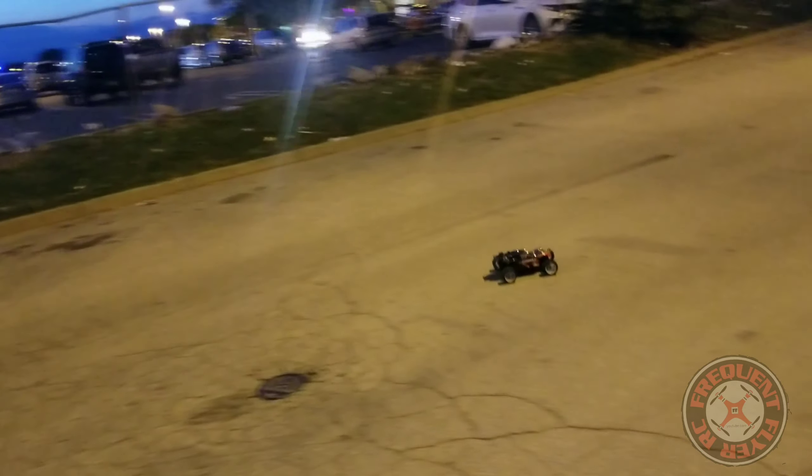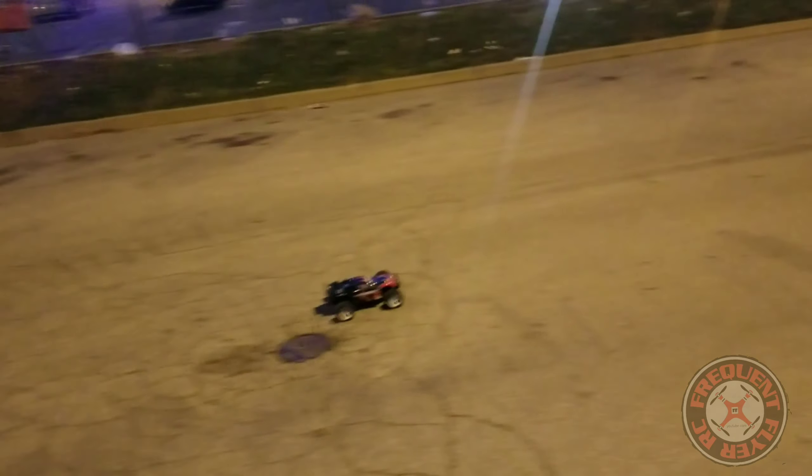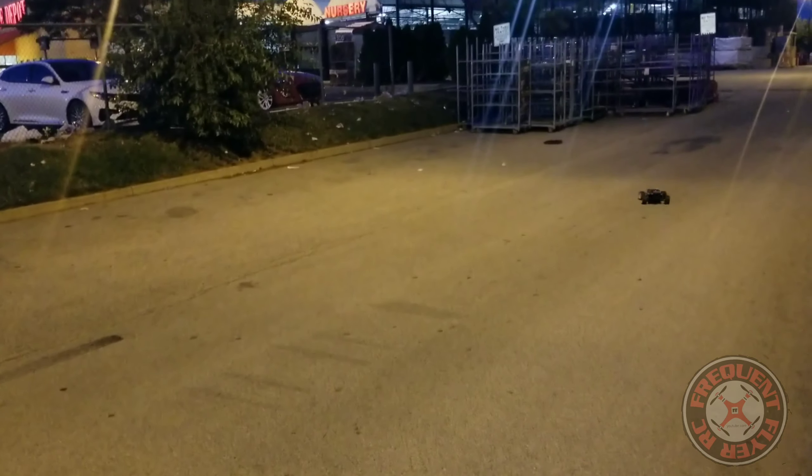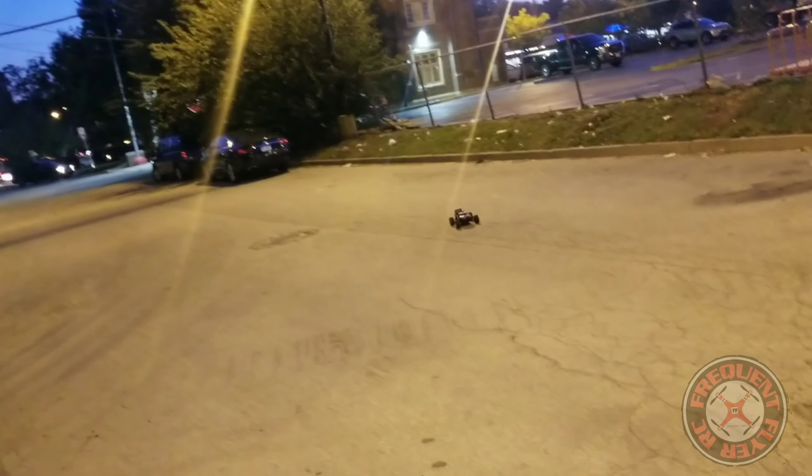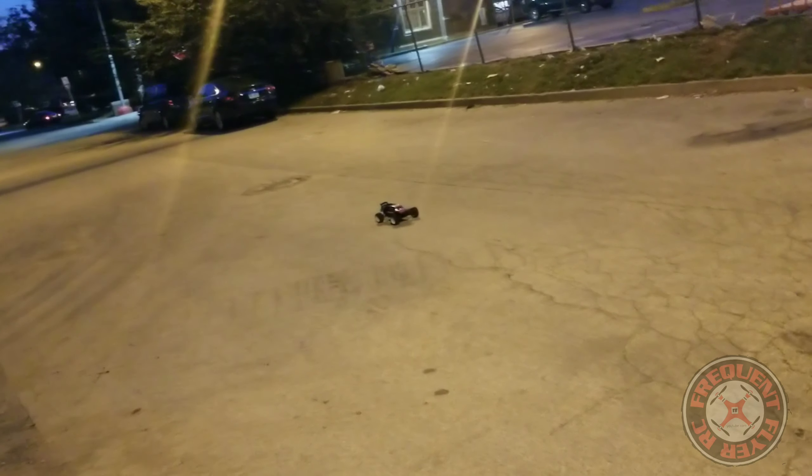Let's see if we can get this thing popping wheelies like it does on 3S — mainly I wanted to show you guys how much more kick it gets and how much faster it is. I don't think there's enough traction out here. Definitely a lot faster though — check it out. Let's do a speed run, speed pass. If it wasn't so dusty out here it'll probably do some wheelies.